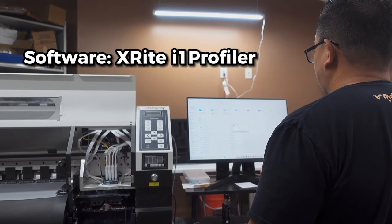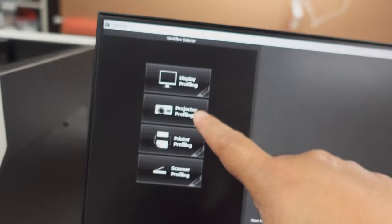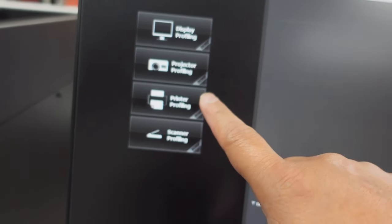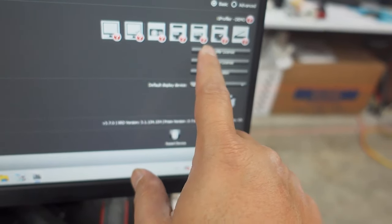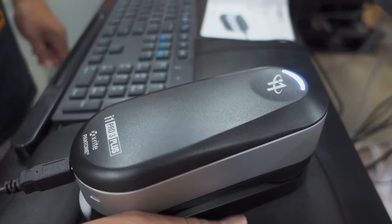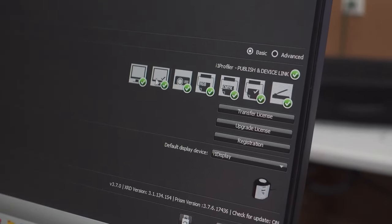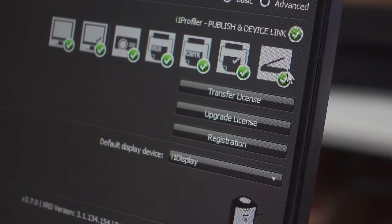I just downloaded and installed the software. Once we have it, we should be able to profile. This is what it looks like — you can just Google 'i1 Profiler software' and it'll come up. I can profile display, monitor, projector, and printer, which is obviously what we're aiming for. These are all the possible licenses — they were showing as question marks because I didn't have the hardware attached yet. Once I attached it, it identified my device as the iPro 3 Plus, and now I can see all my licenses: profile monitors, projector, print profiles in RGB, CMYK, scanners, desktop printers, and other screen scanners.